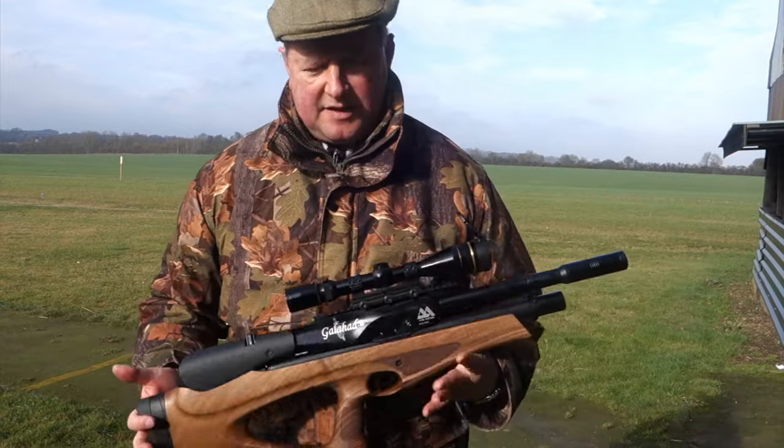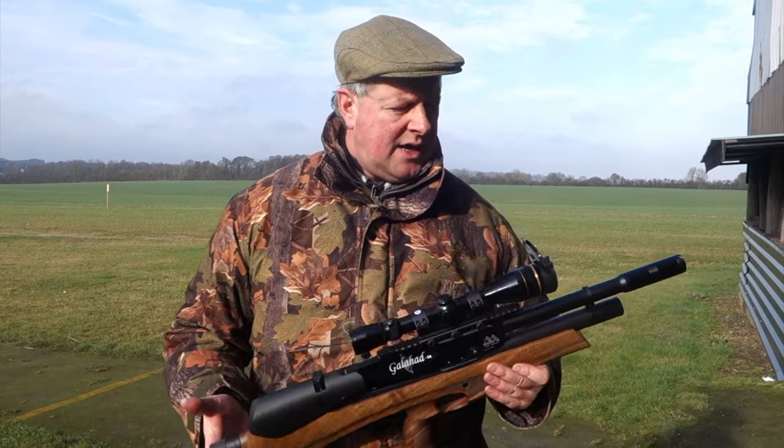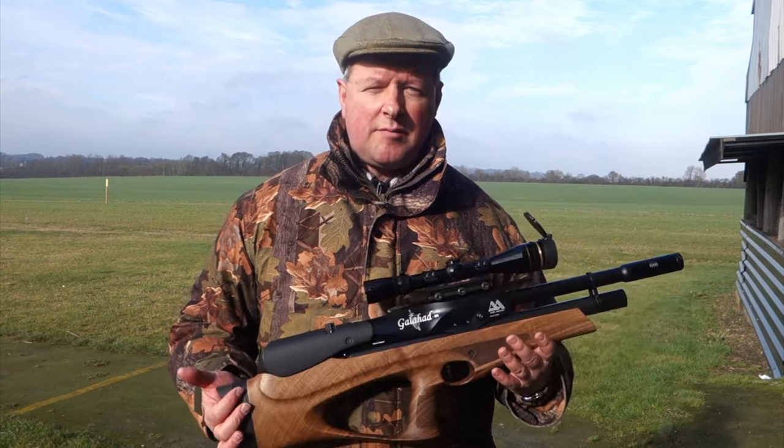So there we are — that's the Air Arms Galahad. If you're in the market for a bullpup, it's been a comprehensive project and it's looking very, very impressive.